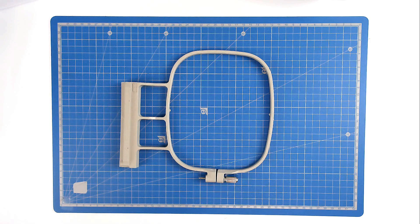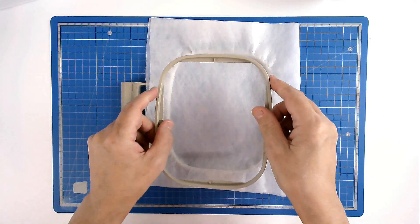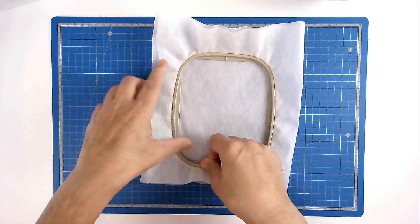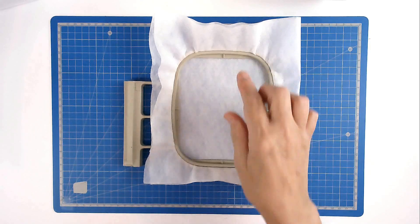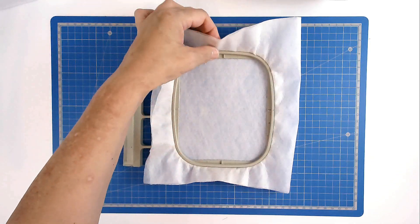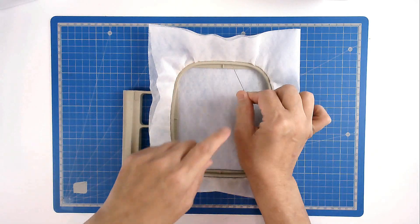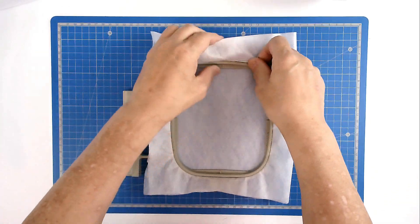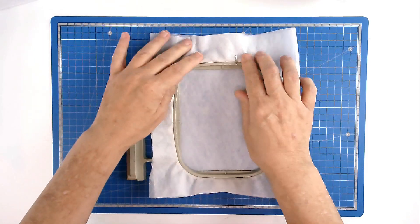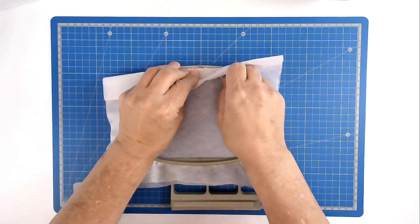We're going to start off by hooping our two layers of wash away stabilizer, so place them over the outside hoop, then insert the inside hoop. We're going to pin around the top edge of the inner hoop and that's going to prevent our stabilizer from being pulled down between the two hoop pieces. Take your pin, rest it on top of the inside hoop, push it through, bring it back round through the stabilizer again to anchor it, and do that on all four sides. The larger your hoop the more pins you will use.